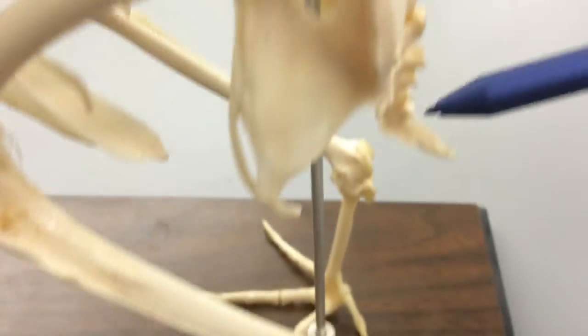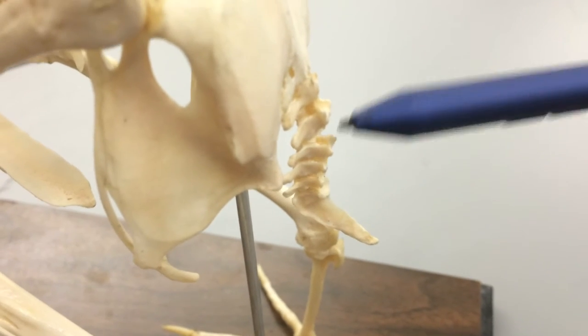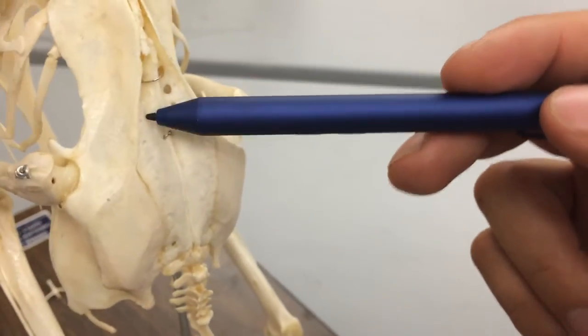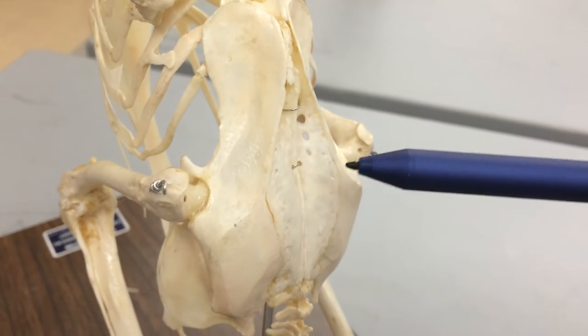Moving up to the tail right here, this very last part of the tail is going to be called the pygostyle. These are just caudal vertebrae right here, but this is the pygostyle. Next, we're going to have the synsacrum. This is also very prominent in all birds — you can see where it fuses here with the hip bones.